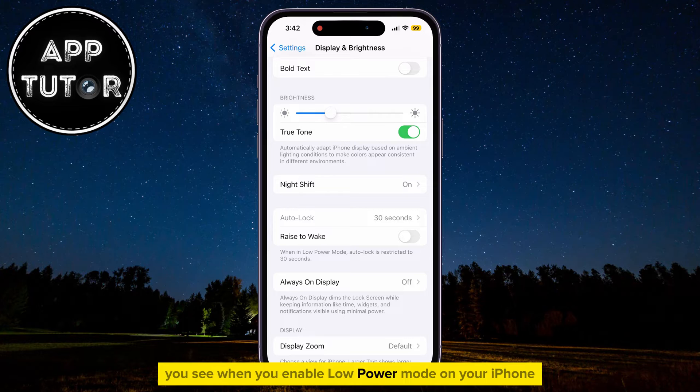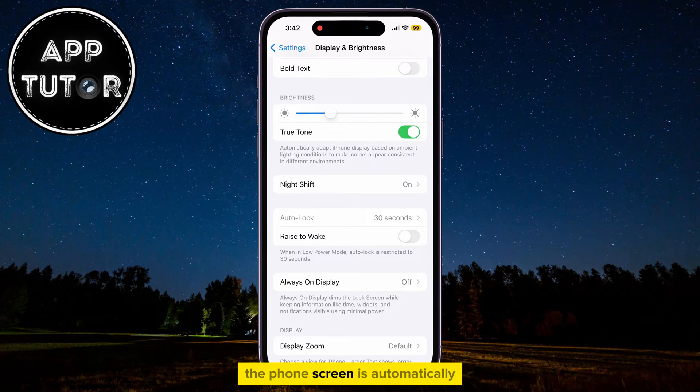When you enable low power mode on your iPhone, the phone screen is automatically going to turn off and lock after 30 seconds because that's one of the features that can preserve battery life on your iPhone. The shorter the Autolock time, the more battery you can save when low power mode is enabled.